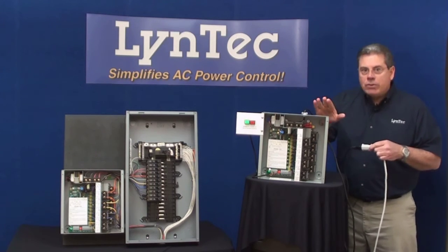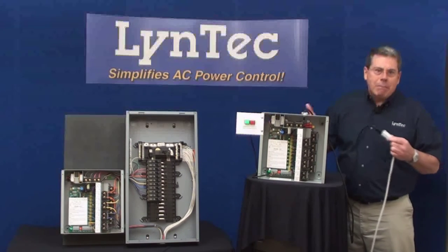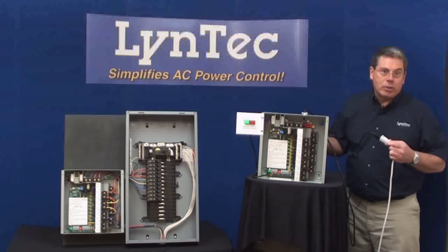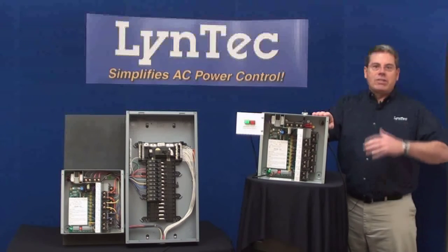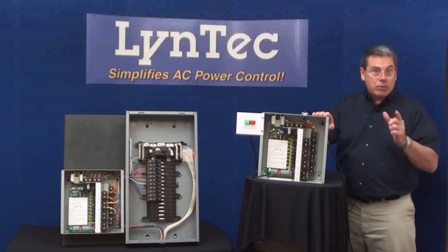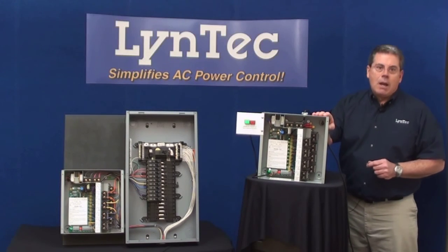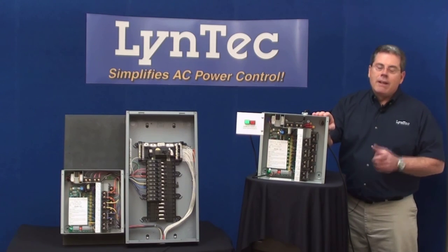Second, you'll notice that it always re-sequences back on properly so that you avoid those clicks and pops associated with improper operation. So there you have it: a simple retrofit power control system that is easy to set up, helps your customers save energy, and provides an extra level of electrical protection. Please call Lintec or your local Lintec rep if you'd like to know more. Thank you.